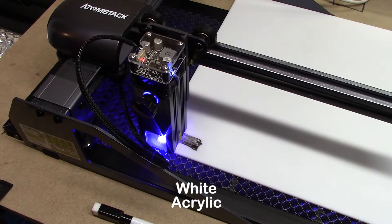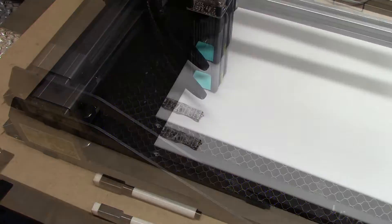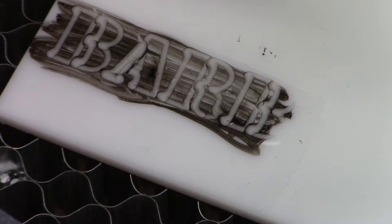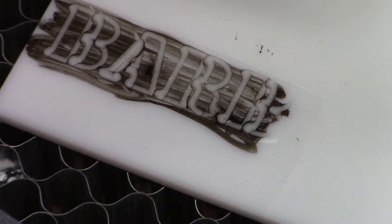Now I'm going to try some white acrylic. Without any blackening it barely marred the surface, and with blackening it was still doing just some melting — not cutting through. So white acrylic is not a good match for this laser.